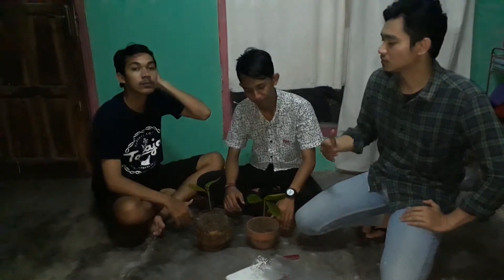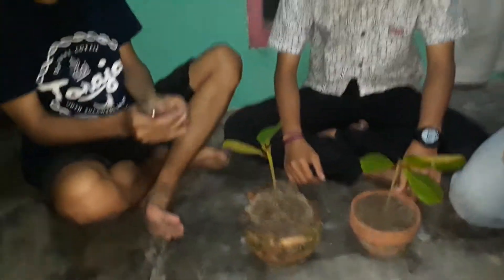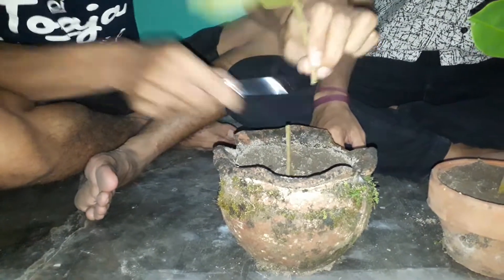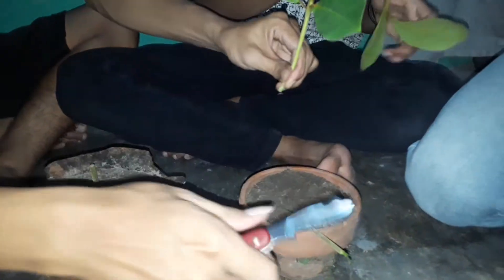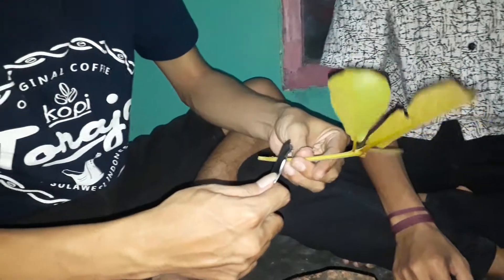We will go to the first step. First, we should cut one trunk, and then we cut the other one. Then we slice the trunk into the side.